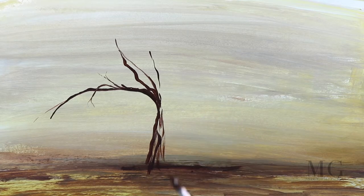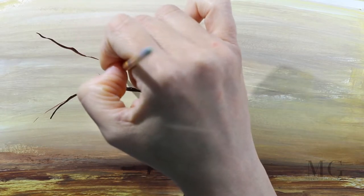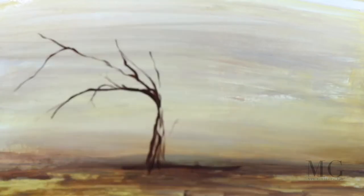Long ones, little ones, crooked, bent, vertical, horizontal — all of them. We have to use as many as possible and our tree will look dynamic.